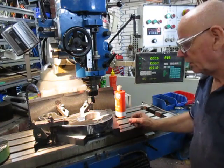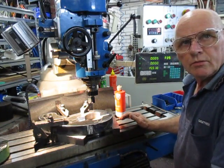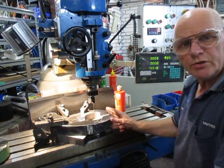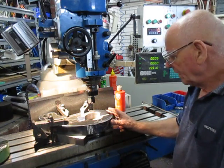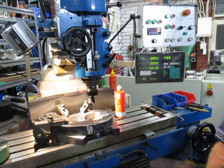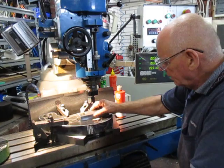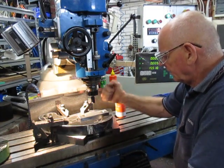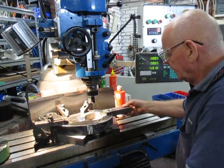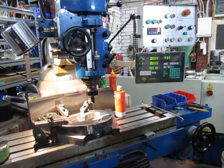Good evening, this is Bruce again and welcome back to my shop. This is a continuation of the cranky arm — we've completed the final trim of the keyway slot. That's the keyway I made prior to that, so the keyway will fit in there nicely. It's in there now, so we're done with that. We're back onto center zero-zero and we're going to set up the next operation.